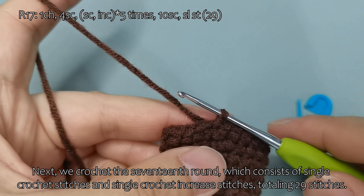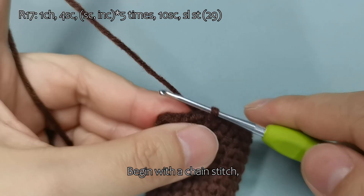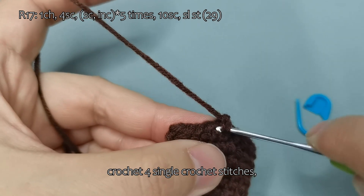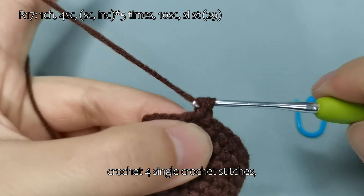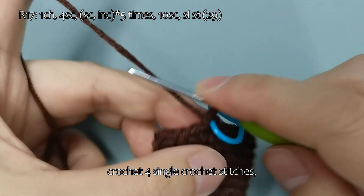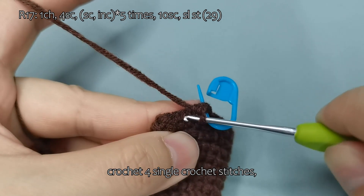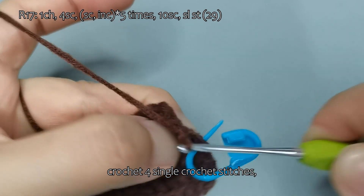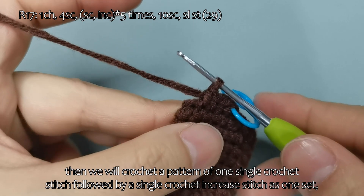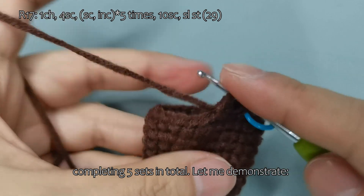Next, we crochet the 17th round, which consists of single crochet stitches and single crochet increase stitches, totaling 29 stitches. Begin with a chain stitch, then crochet 4 single crochet stitches. We will then crochet a pattern of one single crochet stitch followed by a single crochet increase stitch as one set, completing 5 sets in total.